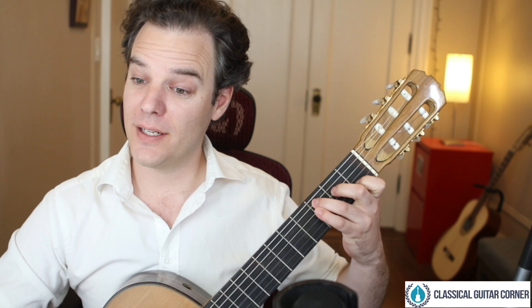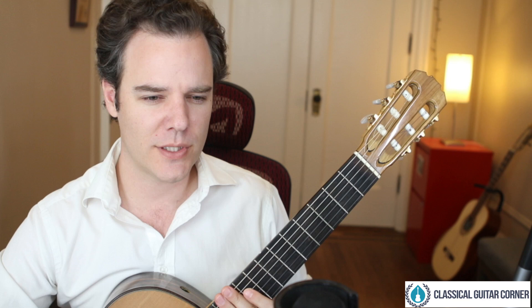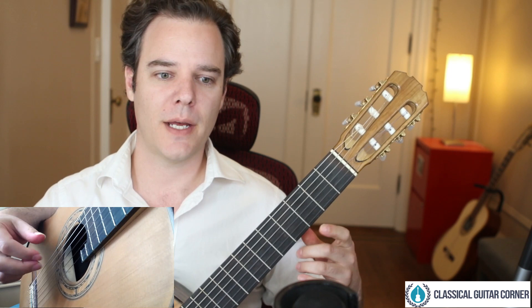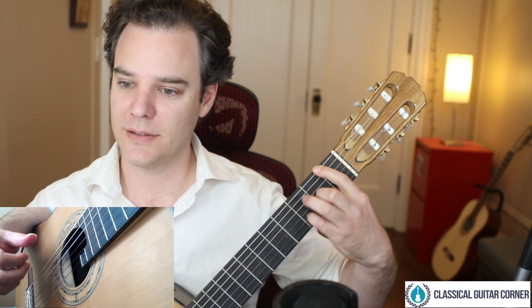Lovely comments coming in. Someone said staccato — that's an interesting one because you can do it with right-hand and left-hand. So I'll bring up a bigger image of my right hand. We've got rest stroke. Palm mute from Francois — absolutely. Ponticello, tasto, wrist angle, yes. Raschiato from Judy.